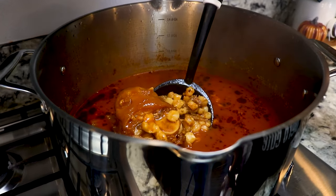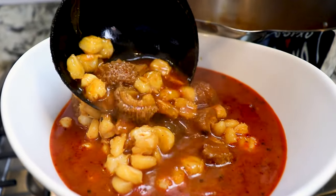Hey everybody, my name is Karina. Welcome back. On today's video I'm going to show you how to make delicious menudo.